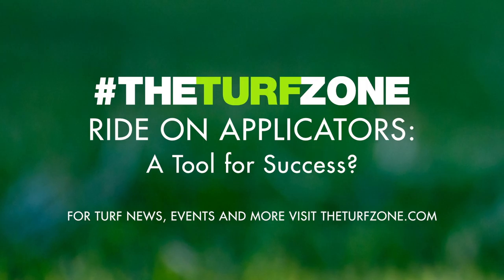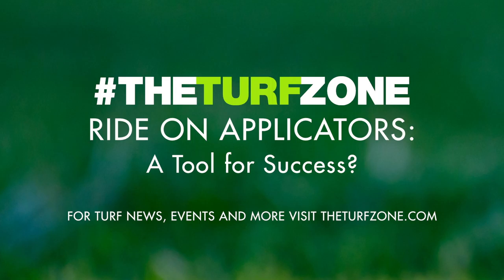Regarding insect control through low volume applicators: at the time of writing, no published data exists on control of the southern chinch bug, white grubs, webworms, or armyworms — the most troublesome insects in Deep South landscapes. The use of ride-on applicators will continue to rise. At the 2019 Deep South Turf Expo, lawn care operators reported good success with ride-on applicators, and some expressed concerns in line with the pros and cons stated herein. Chemical companies are starting to look at their products applied through low volume applicators, which will greatly benefit understanding of how to most effectively use this technology in the Deep South landscape industry. For all resources associated with this article, check out our show notes.